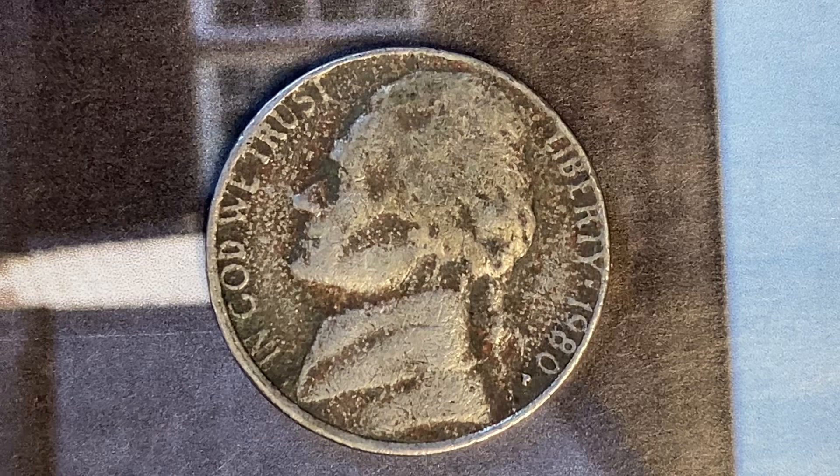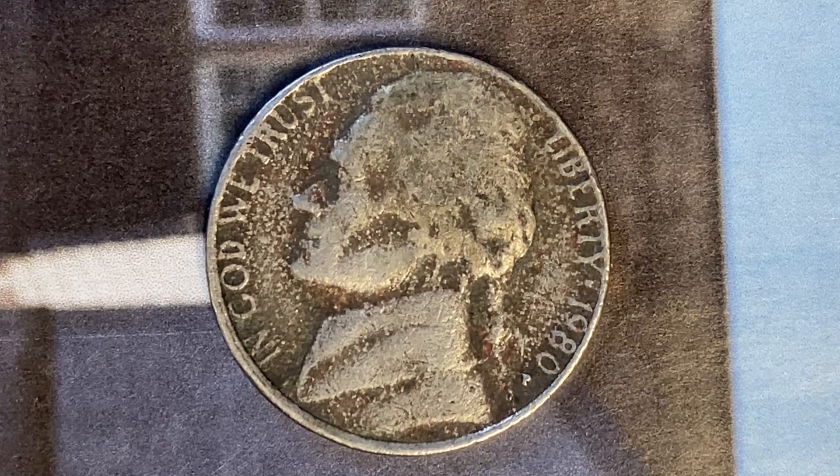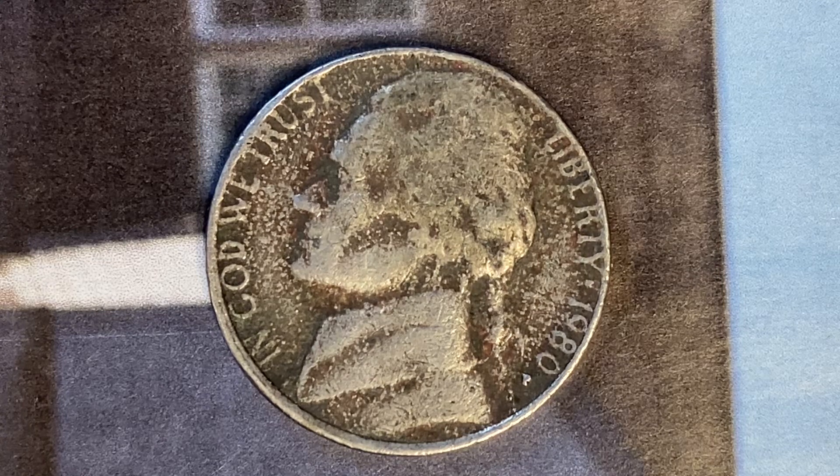The current melt value of this coin is 5.41 cents, or a little under 5.5 cents in metal value for this 5-cent coin at this time. So how about that — the metal actually exceeds the face value of this coin at this time.